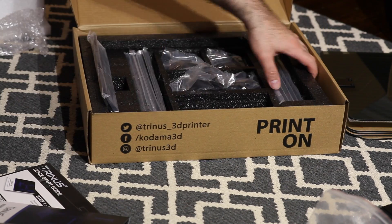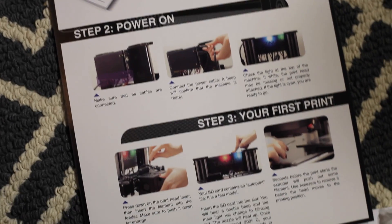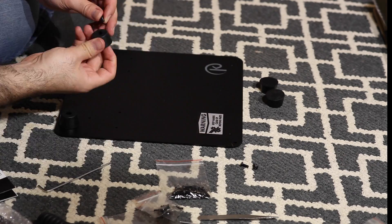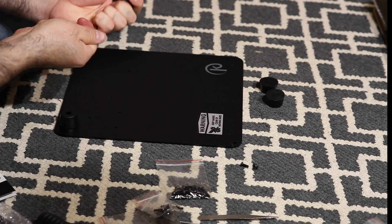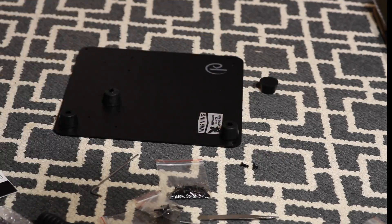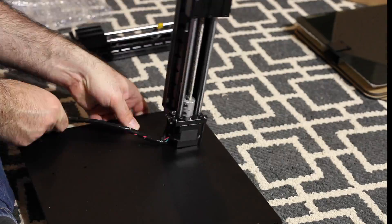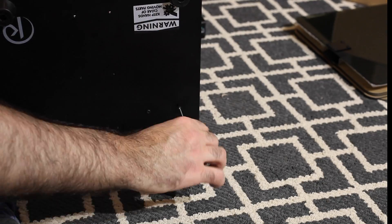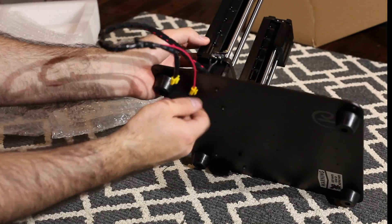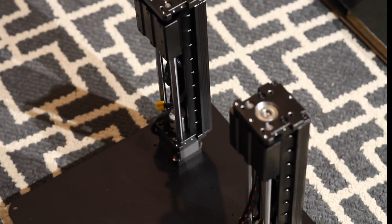Following the assembly guide, we start off by putting the rubber feet on the base. It also has holes punched through where we can attach the Z columns. The holes are not perfectly aligned, so you do have to tweak it a bit. But once they're all locked in place, we can begin attaching the different axes.